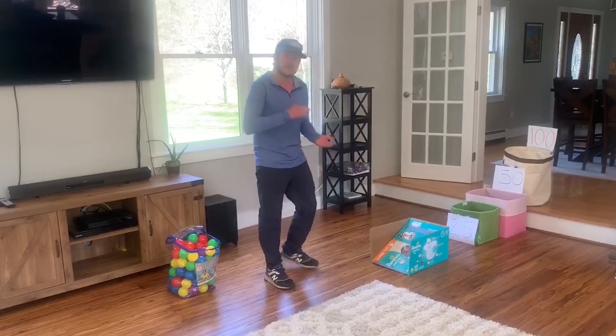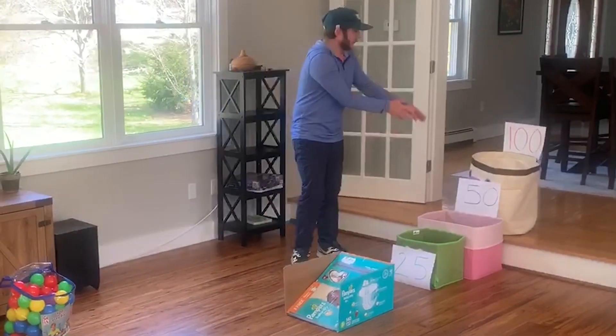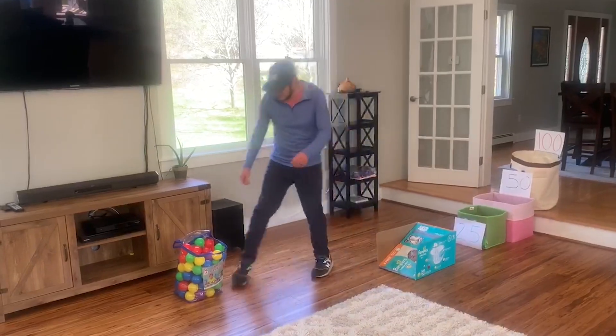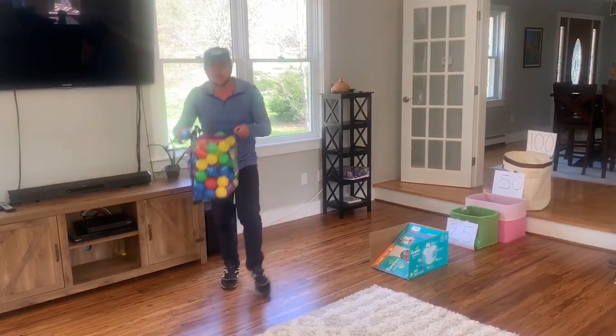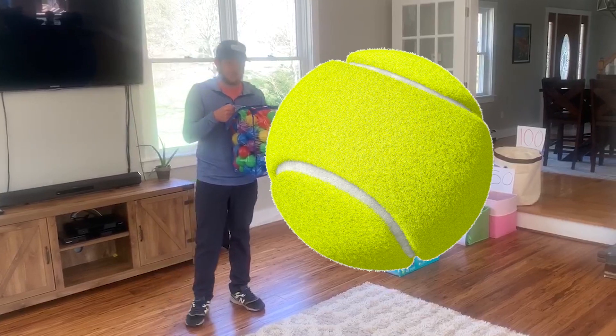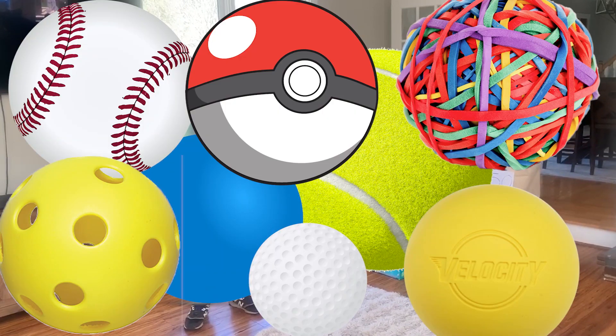To play this game, you'll need a box to make a ramp, and then a couple of different containers. Give each container a different point value. And if you have some of these plastic balls laying around, you can use these — tennis balls, racquet balls, anything that you've got laying around.